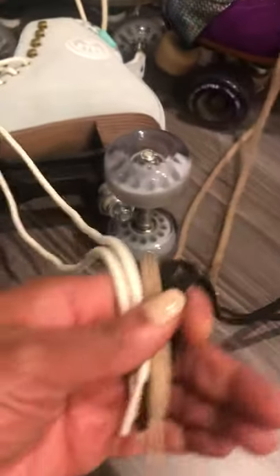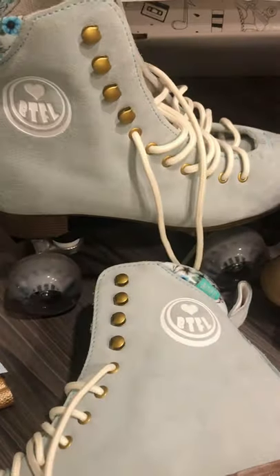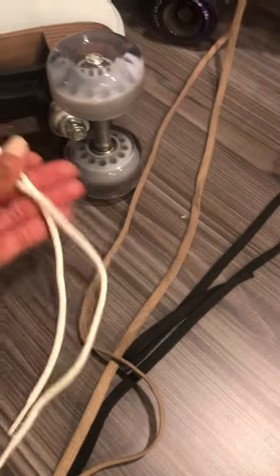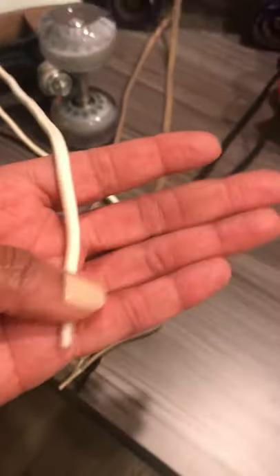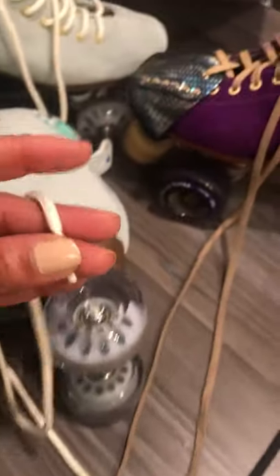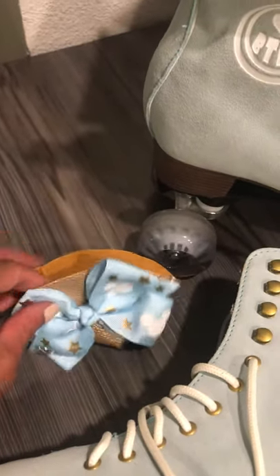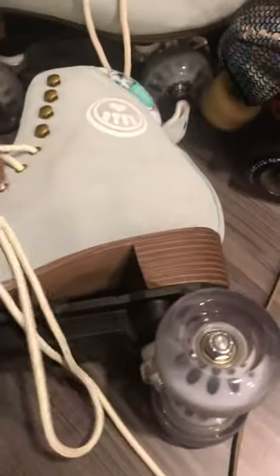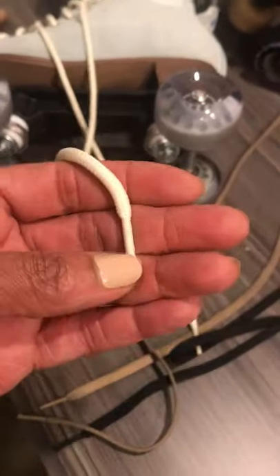The first thing I noticed when I went to lace up the toe caps on my BTFLs is that the laces are not waxed, they're not flat, and they moved whenever I was trying to push them through the eyelets to install the toe caps. That was the first indication that there were some subpar qualities about these skates.